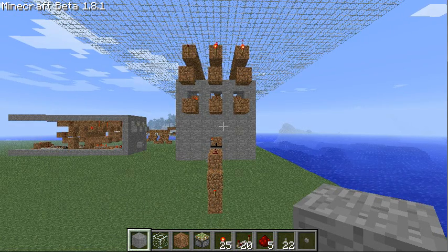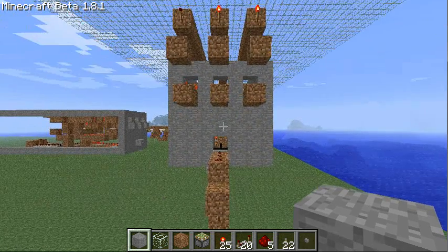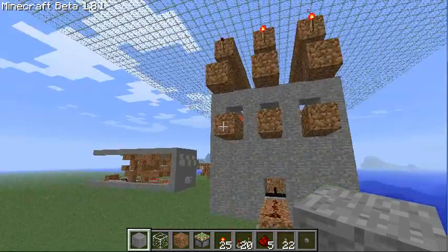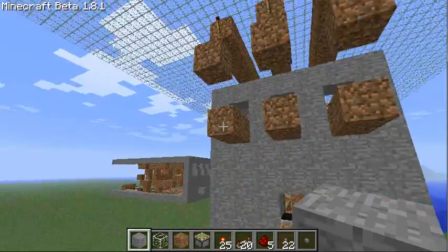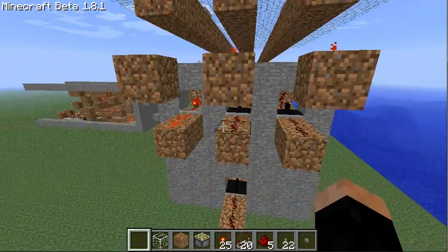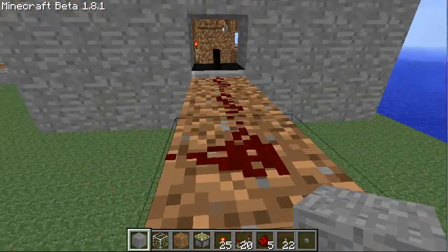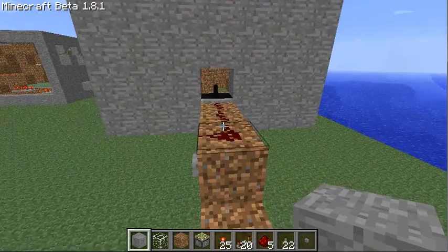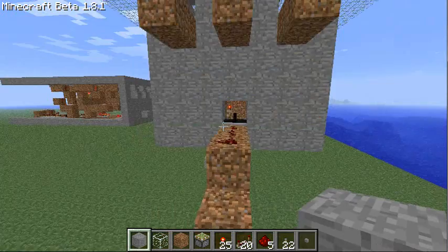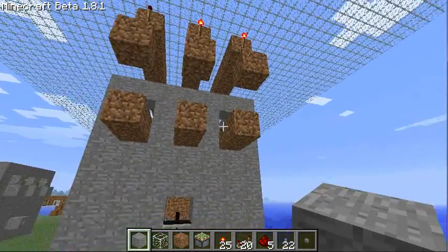This time I'll show you my new version of my 3-bit color pixel. You can see the back here. Above you have three input lines for your color value, and here you must enter a pulse. At the moment I use buttons which will set a new value over here.